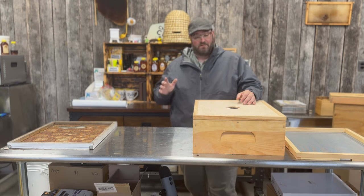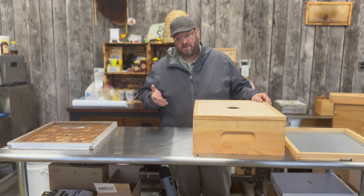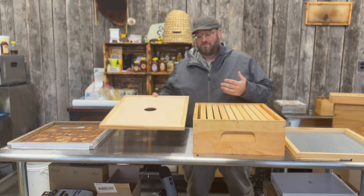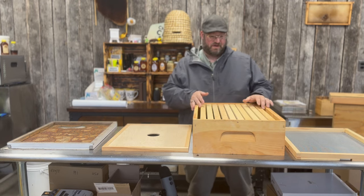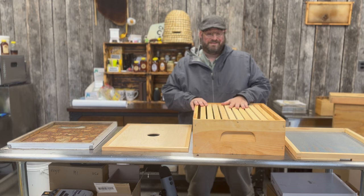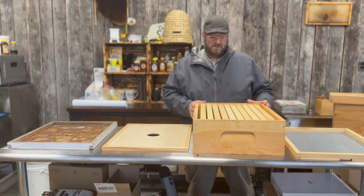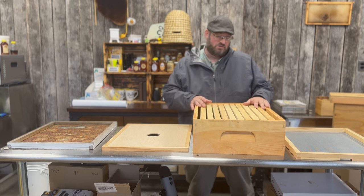Many people are familiar with an inner cover and the purpose of an inner cover. Really, when you have a hive body — a beehive body — you see here, this is just a super with some frames in it. Typically you want to be able to prevent the bees from building comb to attach to the lid you put on top, and many beekeepers over the years have done different things to accomplish that.